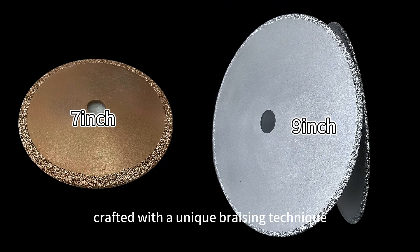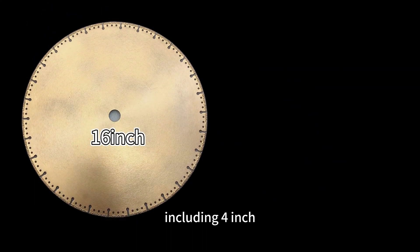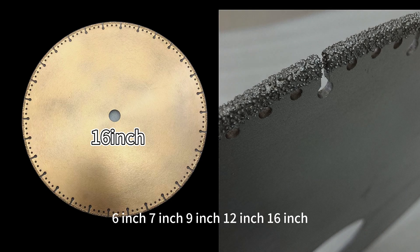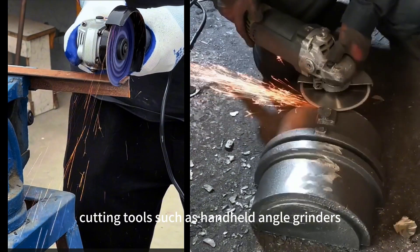Crafted with a unique brazing technique tailored for the foundry industry, these blades come in a full range of sizes including 4-inch, 6-inch, 7-inch, 9-inch, 12-inch, 16-inch, 20-inch, and 24-inch, catering to various cutting tools such as hand-held angle grinders.